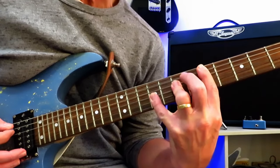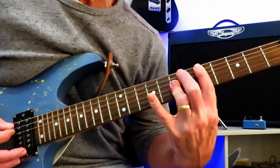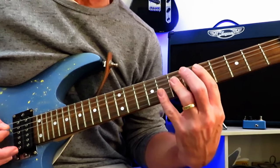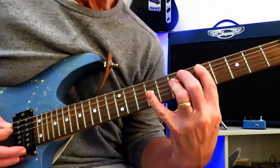Then right back to that fifth fret for another quick double hit. Then you're going to jump up here to the ninth fret of the G while you're still holding this D chord, and pull that off to the bar. This one's a little tricky — you really need to dig into that one to get it to ring out. Back to that five again.